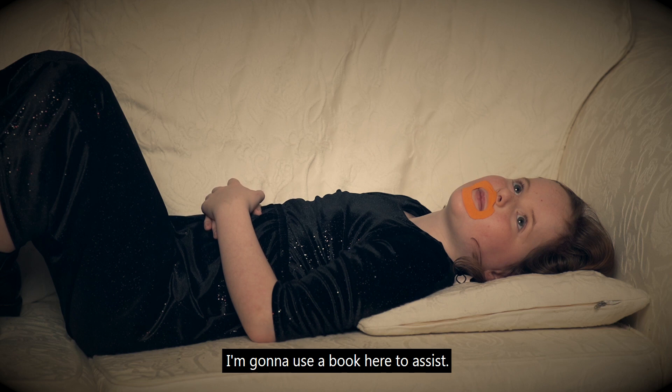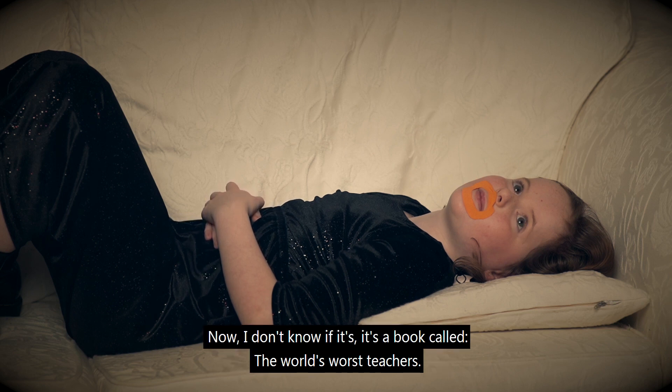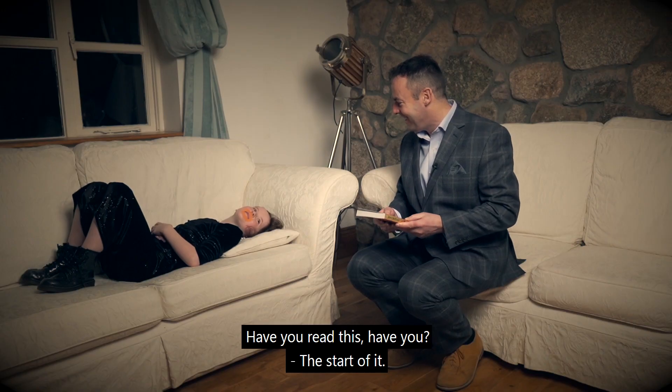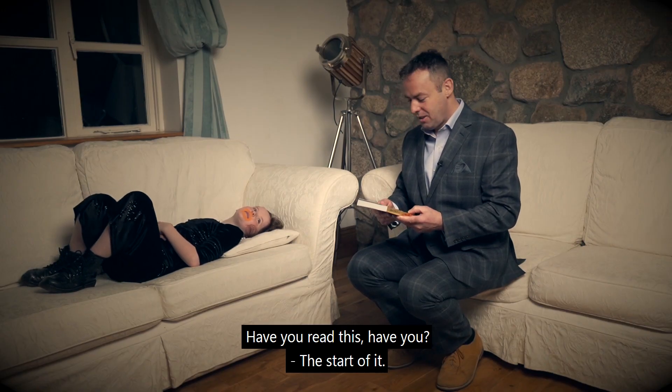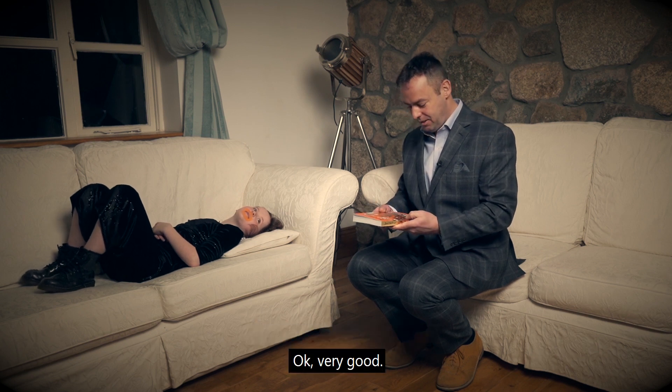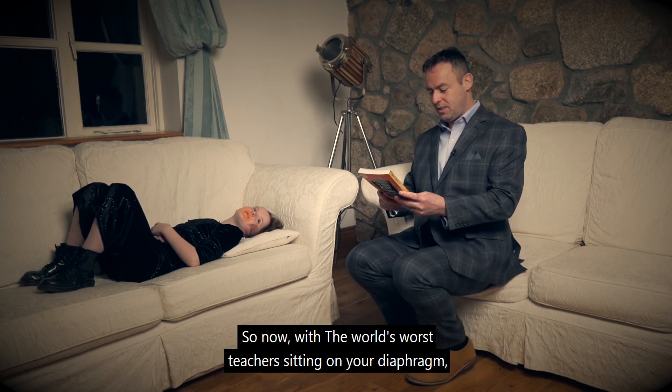I'm going to use a book here to assist. It's a book called 'The World's Worst Teachers' — have you read it? You've read the start of it. Is it good? Very good. So now with 'The World's Worst Teachers'...